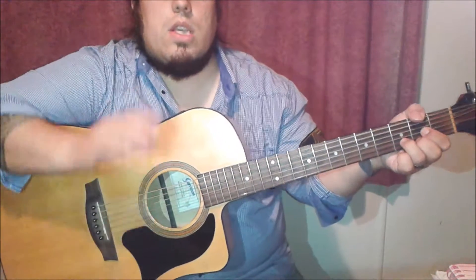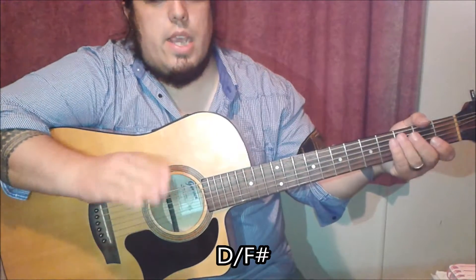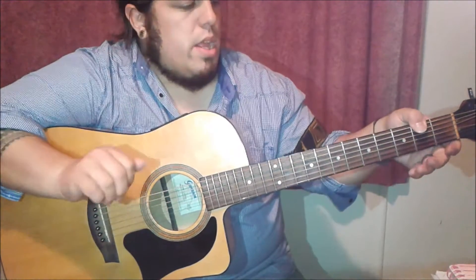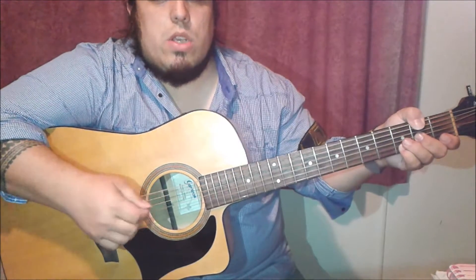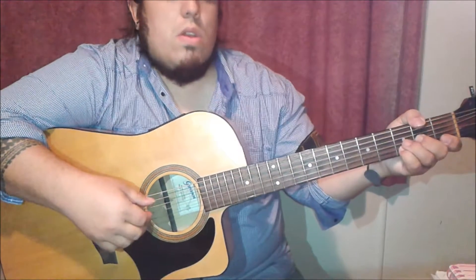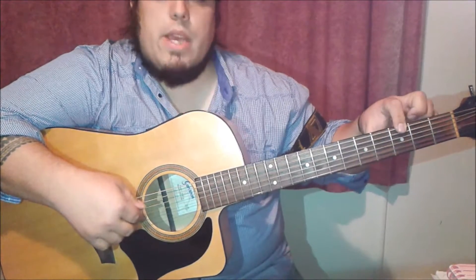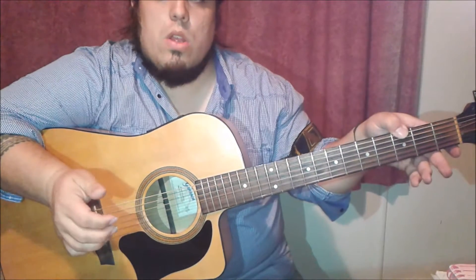So that's a D-slash-F-sharp. When you see a chord with a slash, the second letter or note is going to be your bass note — so it's a D with an F-sharp bass. We're playing the same strings: the low E bass, then the B and G strings. Then the second chord, all we're going to do is play a G-bass on the 3rd fret — moving from the F-sharp to the G-bass — and now open B and open G-string.